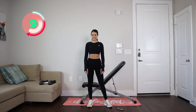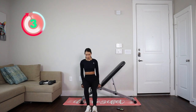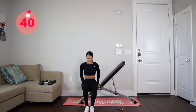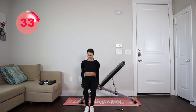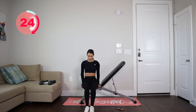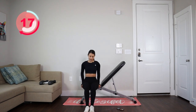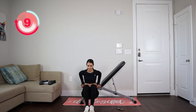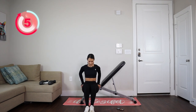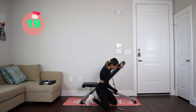Three, two, one — and we are resting, folks. Then we're going into those tricep dips. 10 more seconds rest. In five, four, three, two, one — let's go into those dips, 40 seconds. If you want to make them a bit more challenging, go ahead and add a weight on top of your legs — you can add a plate, a dumbbell, or a sandbag if you have that. We got 15 more seconds and then we're going into some pullovers.